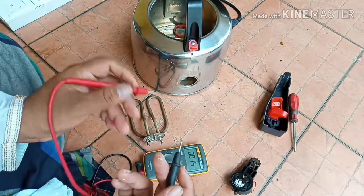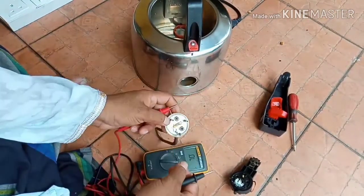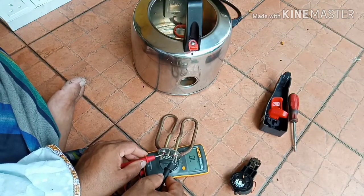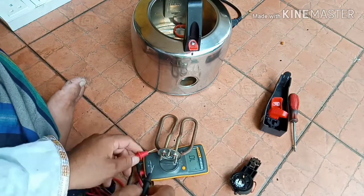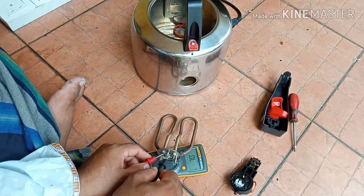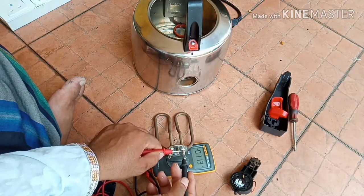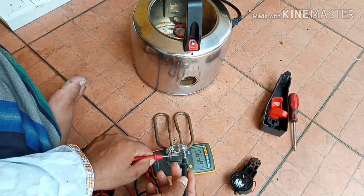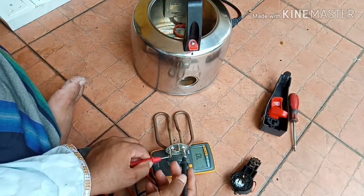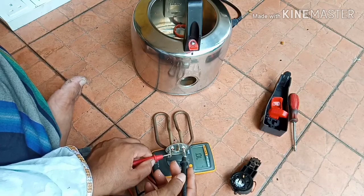We have continuity on these two heating elements — we should see continuity, and we have continuity. And from the heating element probe, we should not see any continuity to the body. We should not see any continuity or any resistance to the body. If there is body resistance from the heating element, it will trip.